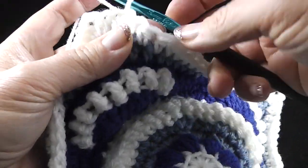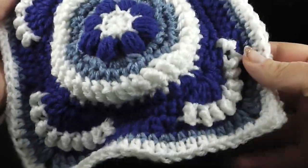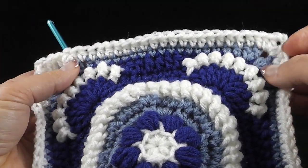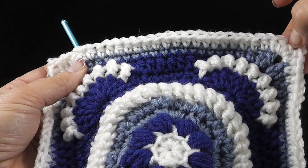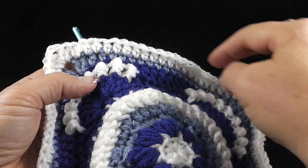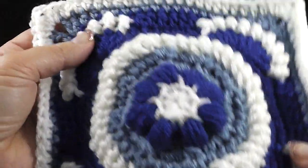As we come to the last edge, we're going to work twenty-one half double crochets across, and this first of the round where we started actually makes twenty-two, so our stitch count remains constant on each side. Go ahead and join with a slip stitch. You should have four chain two corners and exactly twenty-six half double crochets on each side. So it should be twenty-six stitches on each side all the way around.